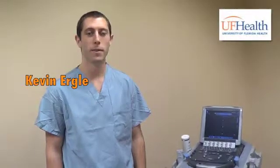Hey, I'm Kevin Ergel. I'm one of the medicine residents here at Shands at UF, and today we're going to be talking about general lung zones using our model.